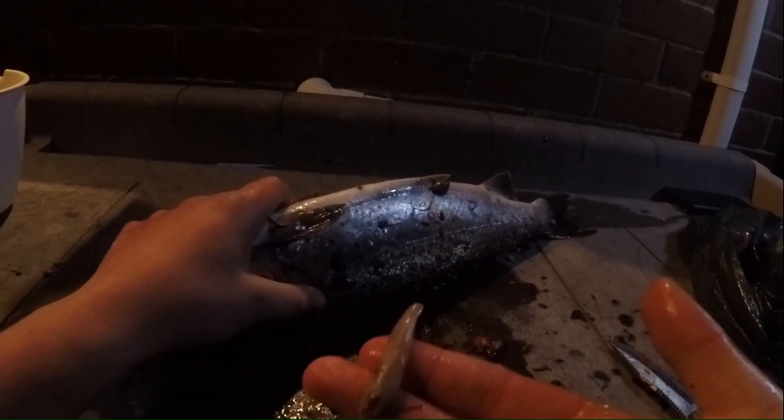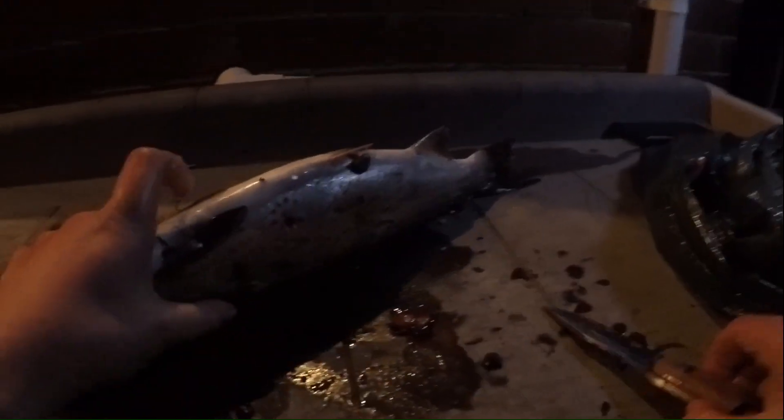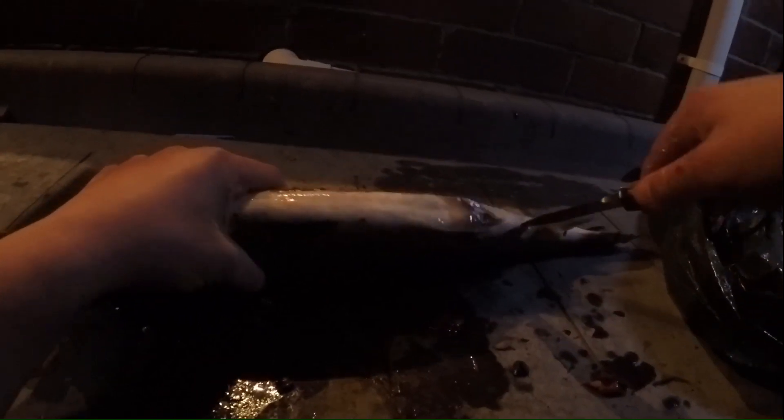Okay guys, so I'm just going to be cleaning this one up. I've already cleaned one of them and found some food from it - that was most likely whitebait. What you want to do is just stick her in there, then just work your way up here straight through the guts. It's not ideal cutting towards yourself like I am right now, but oh well.